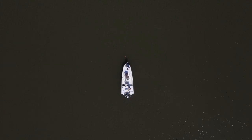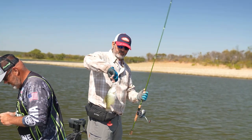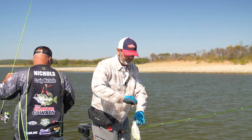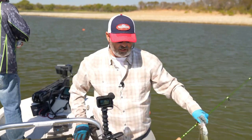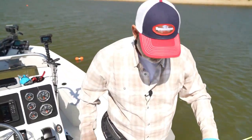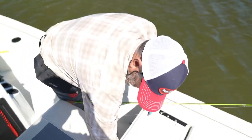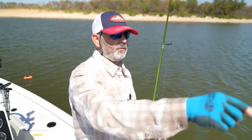I ain't even tipping it with a minnow now — just simple fishing. That one's a little better. We're not catching monster fish by any means, but we've got a nice little well of crappie building. Can't complain about that.